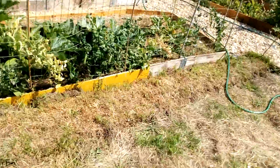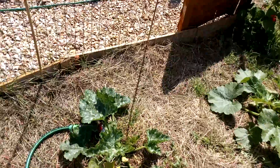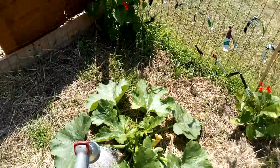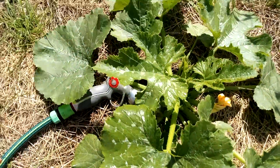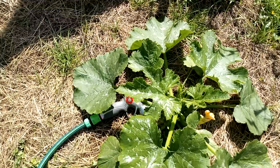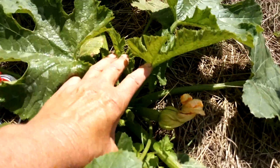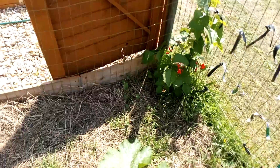But yes, everything's looking nice, except for what I said with these. These have got to be courgettes, haven't they? I'm almost sure they are. There's one growing there. Oh well.